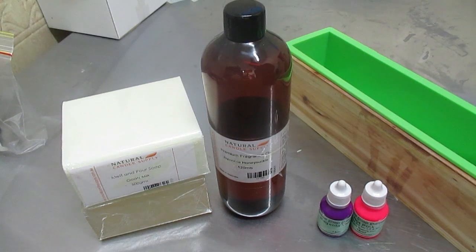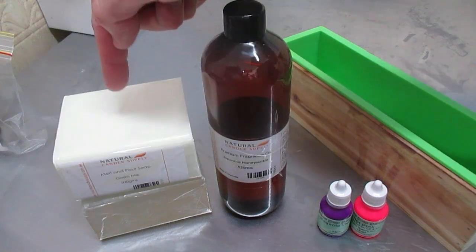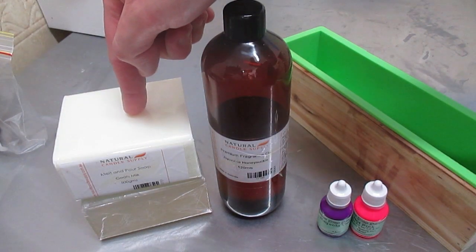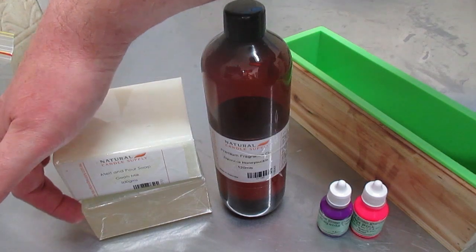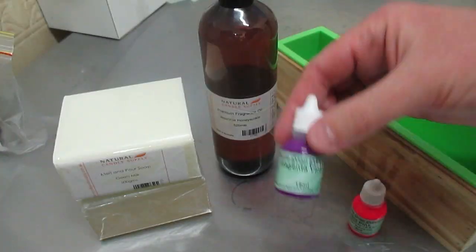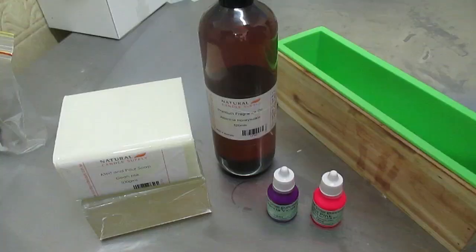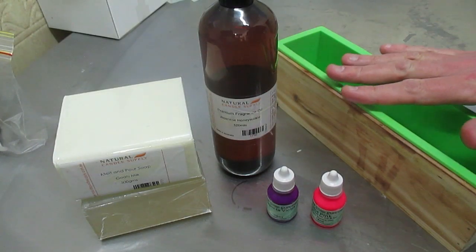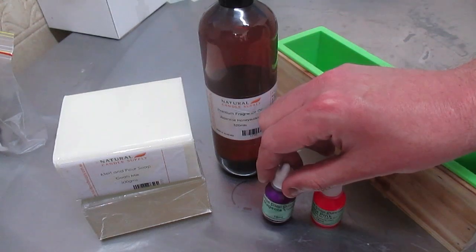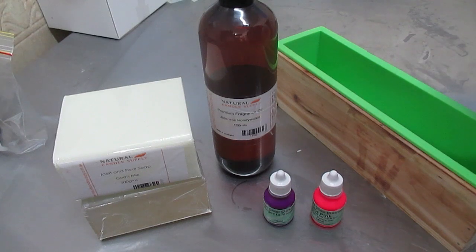In today's project I'm going to be making a Japanese honeysuckle loaf using my one kilogram silicon mold. I'm going to be using 550 grams of goat's milk soap and also 550 grams of crystal clear soap. My fragrance is Japanese honeysuckle from Natural Candle Supply. I'm using two colors: magenta violet and hot pink. The idea of this design is to pour some soap into the mold, drop the color dye in over the top, and then swirl it around. I'm going to wait for that to set and then do my next part — I'm thinking probably three layers.